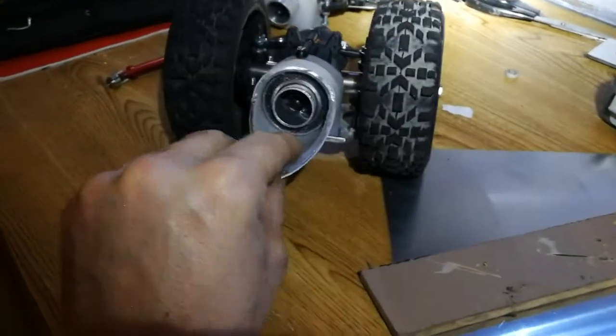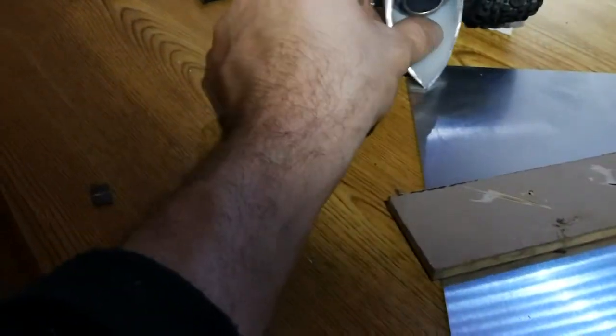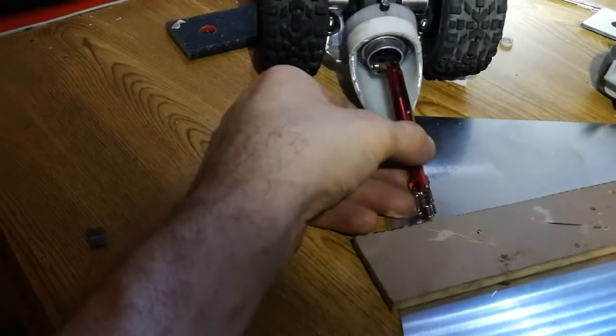You see this white part — it must connect with the chassis, and then the drive shaft comes straight into the hole.